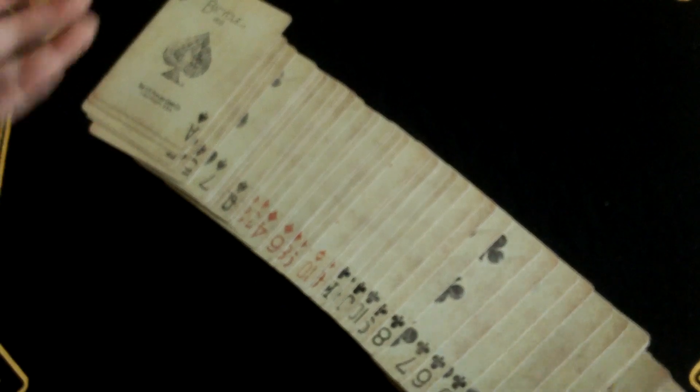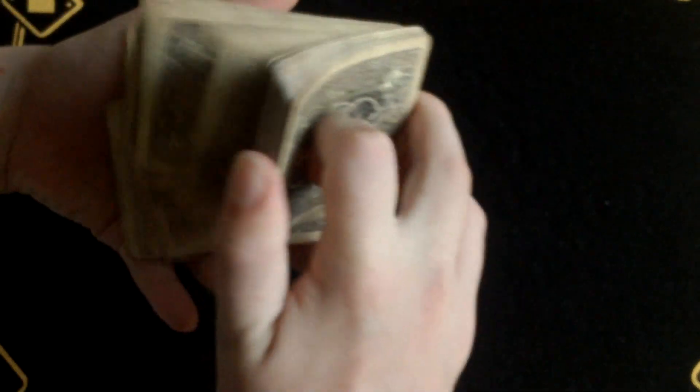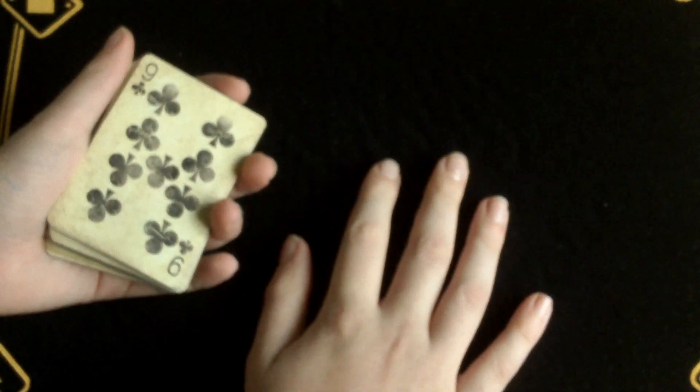Now let's get on to how the deck actually handles. It ribbon spreads fairly evenly, but when it flips over it tends to chunk up a bit — though that's not much. It dribbles very smoothly, and also riffles very smoothly as well. So this deck is very smooth and it feels completely like a standard bicycle deck.